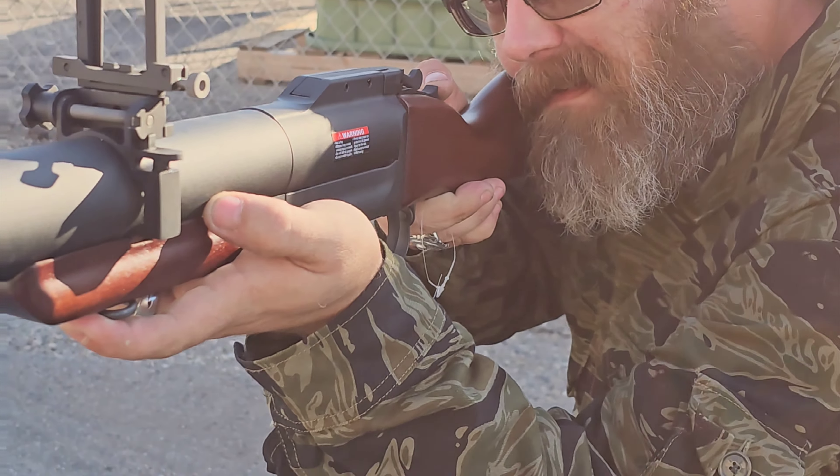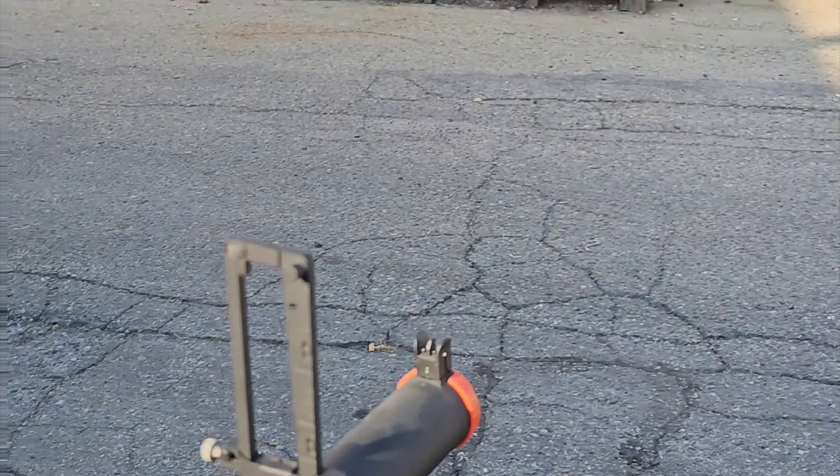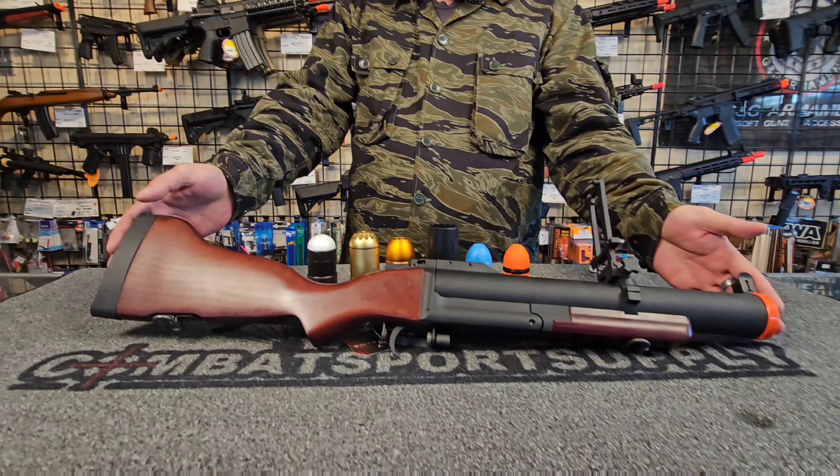King Arms M79 Grenade Launcher with tag-in Paladin Chalk Round. If you stick around to the end, we are going to be doing a bunch of firing demonstrations with this thing. Hey, it's Ghost with Combat Sports Fly, and today we're going over the King Arms M79 Grenade Launcher.